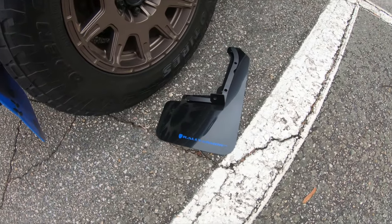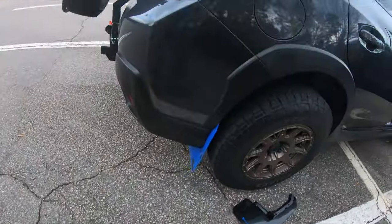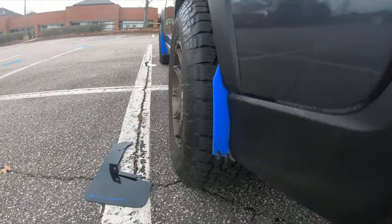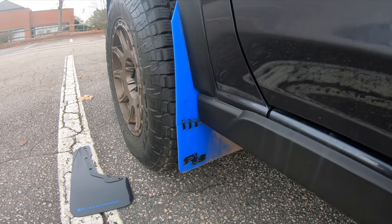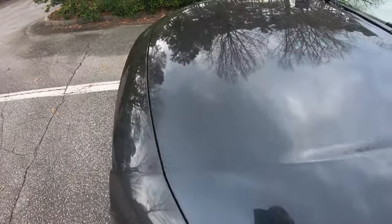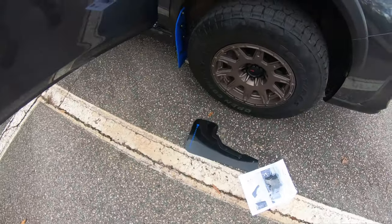What's up guys, this is Jared with X-Truck Adventure. I'm out here in a parking lot outside my apartments today going to install some Rally Armor mud flaps. I have Rock Blocks right now but as you can see they've done all the rock blocking they can do — they're held on by zip ties, and the rear driver's side is completely gone.